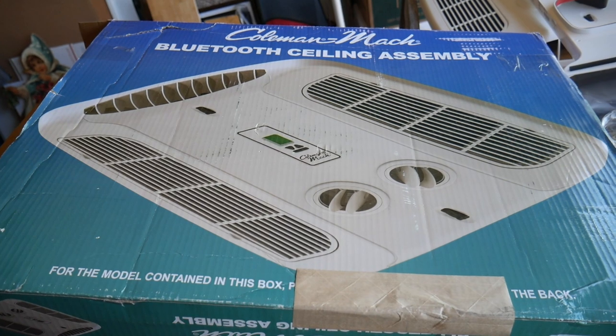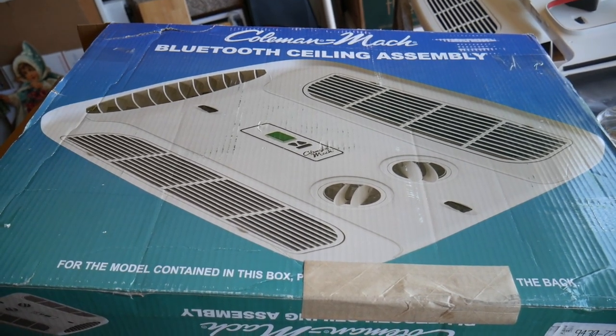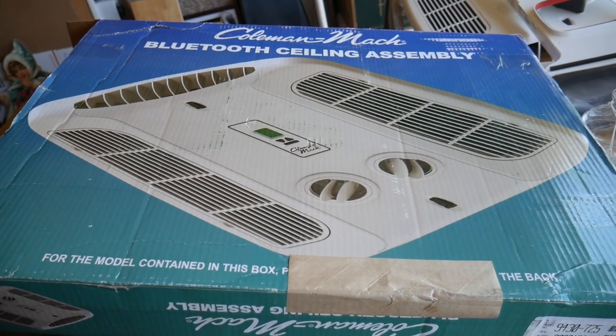What's up guys, we're about ready to install the Coleman Mach Bluetooth ceiling assembly into our Airstream Basecamp. We'll take a look at the pieces and parts here and then we'll start the install.